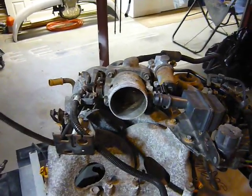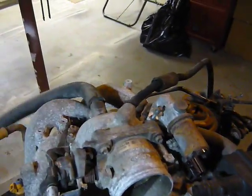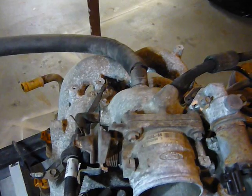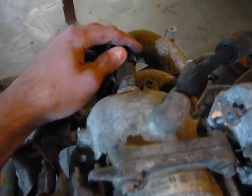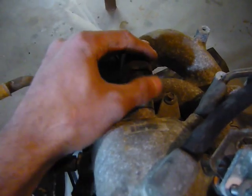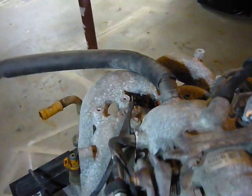If you have a lean code, check around your hoses — that's a common thing. You want to look around the back of your throttle body. This back end right here likes to dry out, dry rot, and just crack, which will start to let in air and throw everything off.